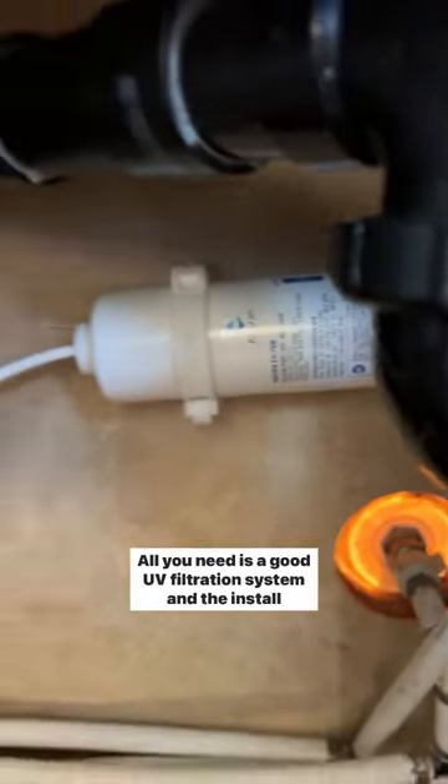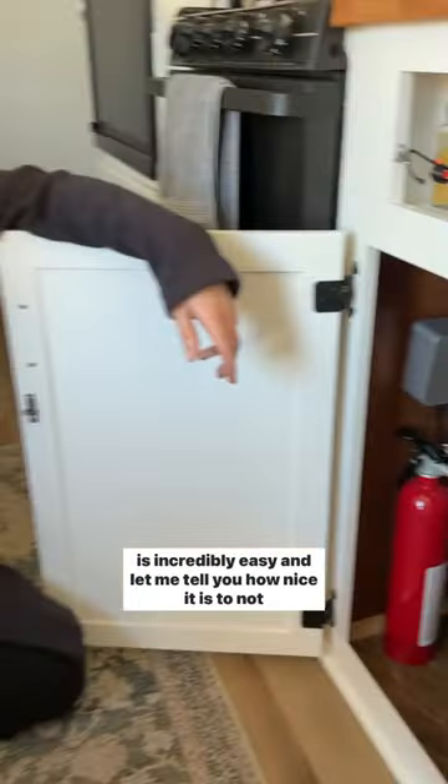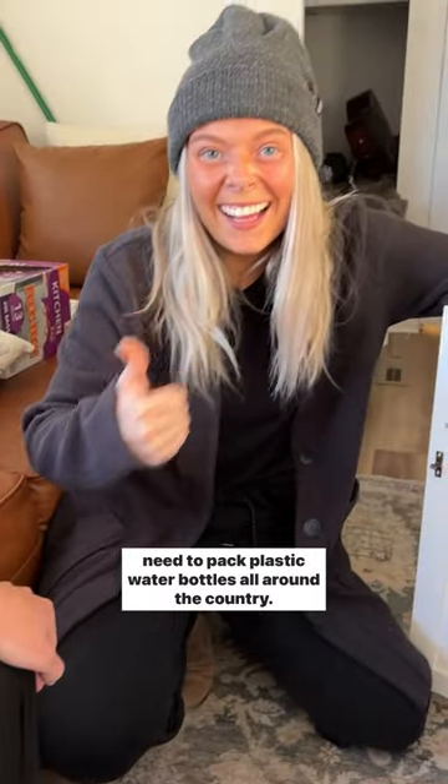All you need is a good UV filtration system and the install is incredibly easy. And let me tell you how nice it is to not need to pack plastic water bottles all around the country.